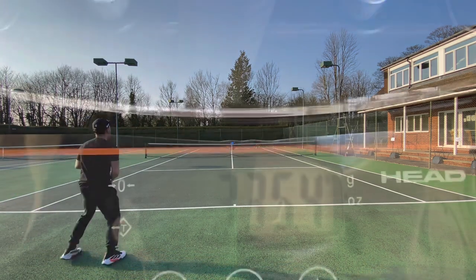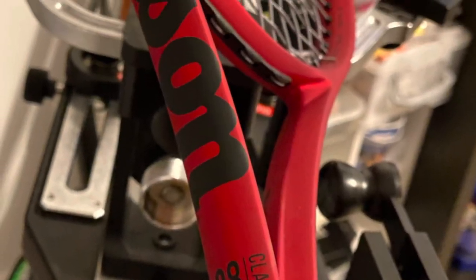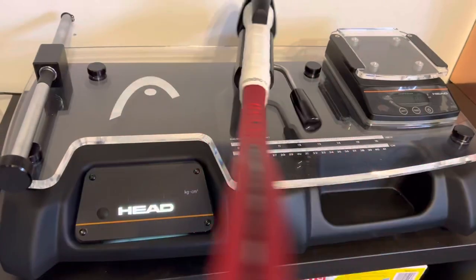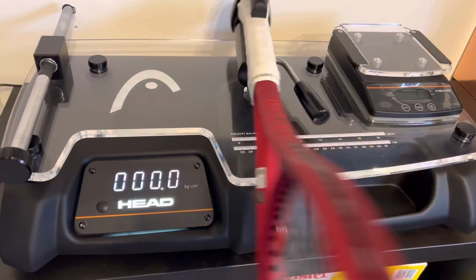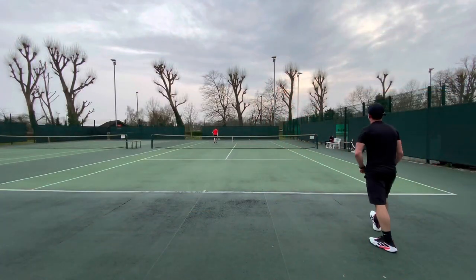I also think that the Clash has a place for modern players and junior players who play with semi-western grips and lots of spin, because I think the rackets do offer good power and good spin and you can develop a modern game well with the Clash line.